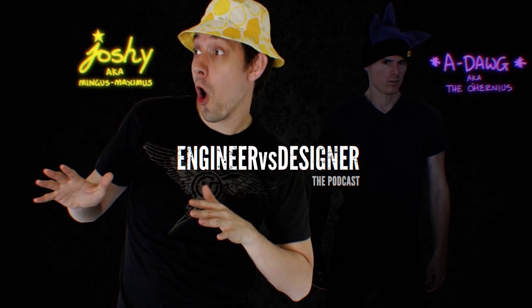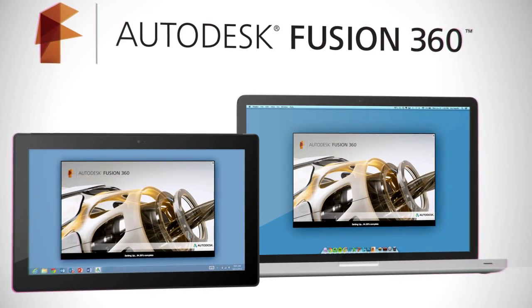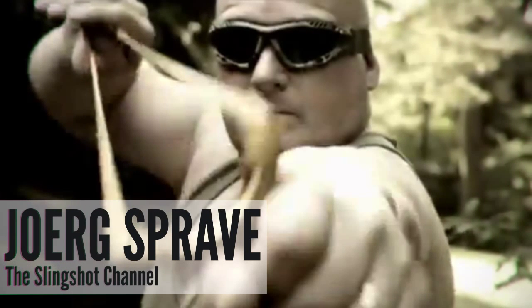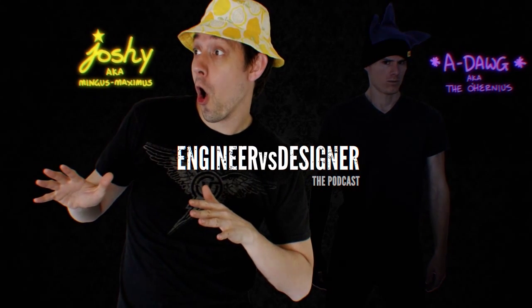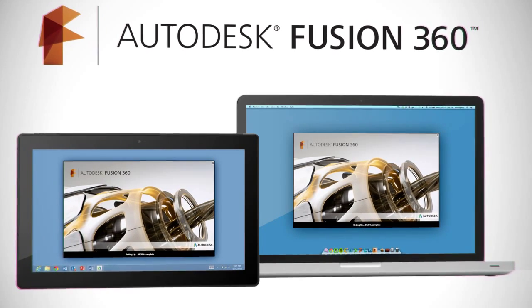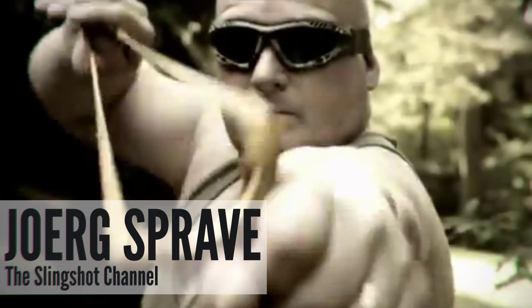This episode of Engineer vs. Designer is brought to you by Autodesk Fusion 360. CAD in the cloud is real and it is here. Get a free 90-day trial over at fusion360.autodesk.com. A tweet for this episode has gone out, and anyone who retweets that message will be entered into a drawing for a coded Engineer vs. Designer t-shirt.